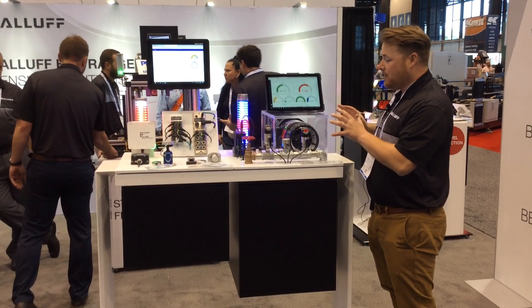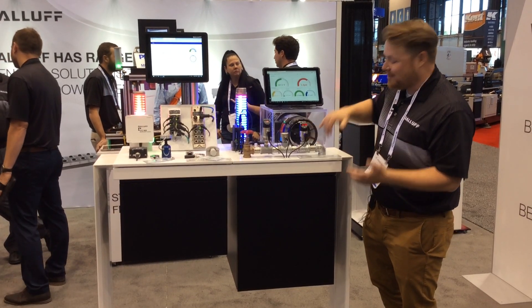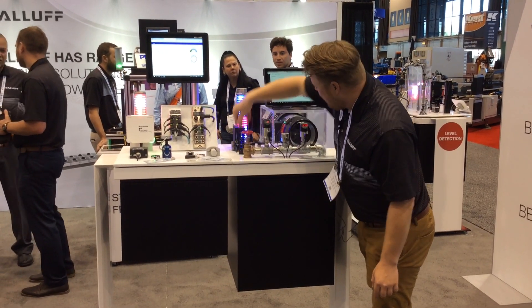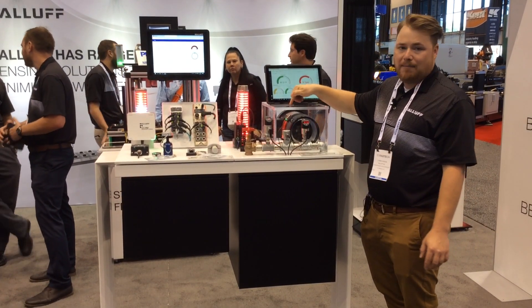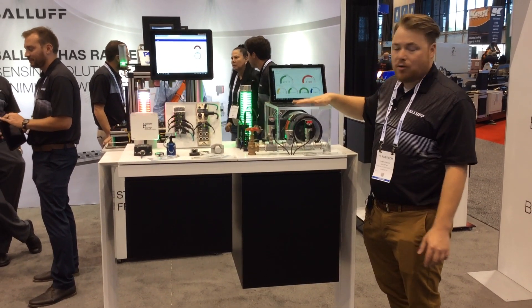The other really nice thing on this demo is we have this big motor here. We have a 3D printed fan that is missing a fan blade to create some extra vibration. And we have our BALIF condition monitoring sensor here, which is looking for the vibration, heat, humidity, and pressure in the environment that this motor is in.